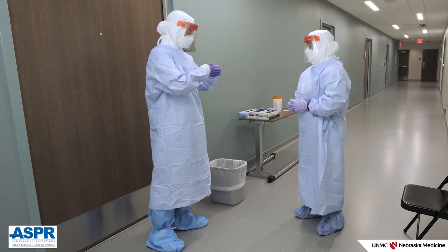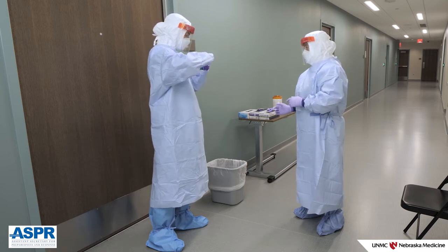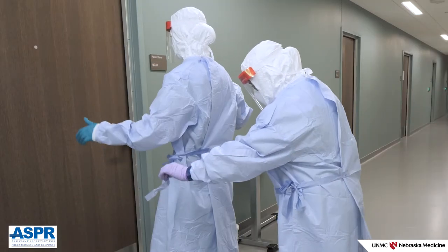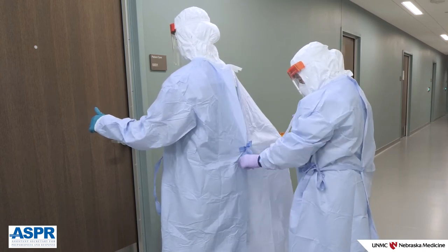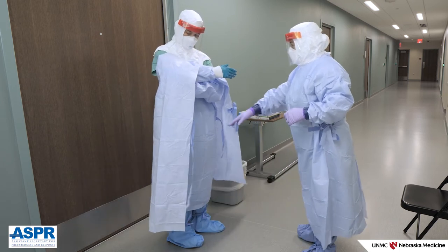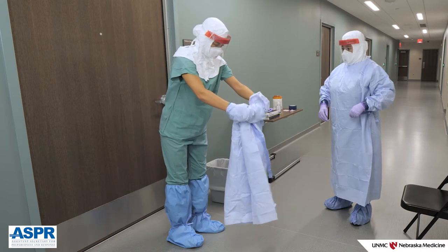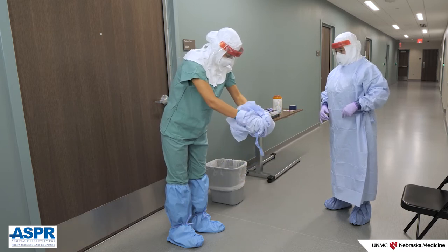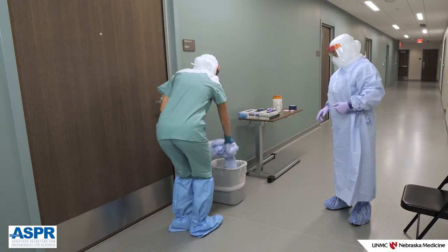Remove the long cuffed gloves using glove-in-glove technique. Your doffing partner will release the lower and upper gown ties and roll the shoulders of the gown forward. Grasp the gown just below the shoulder on the chest and roll the gown into a bundle so the soiled outside is contained within the roll. Lean slightly forward as you remove the gown to reduce potential contact with clean clothing. Once removed, carefully place the gown in the waste container.